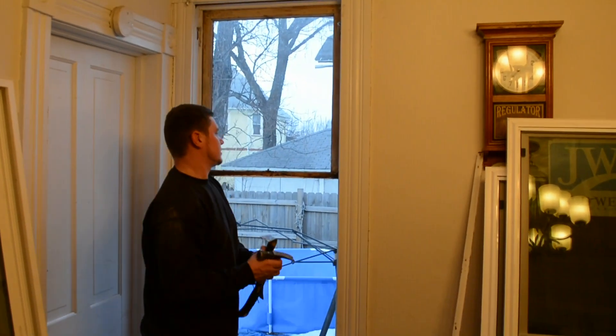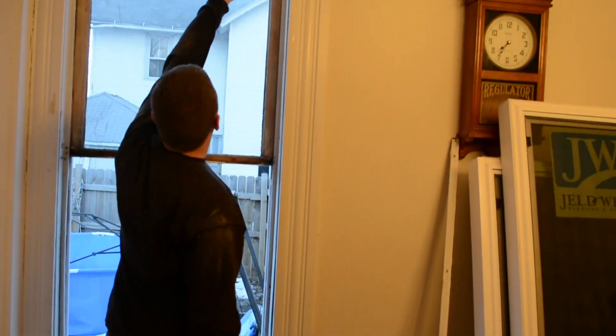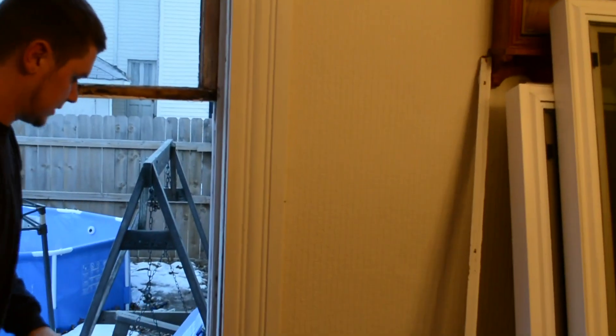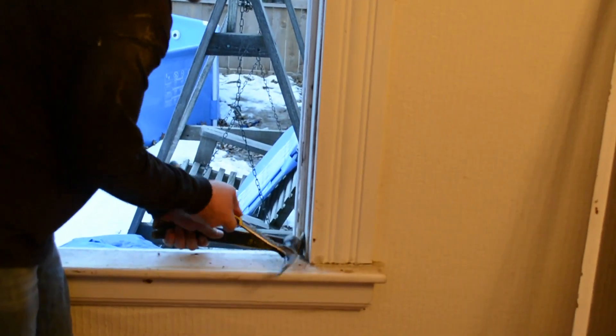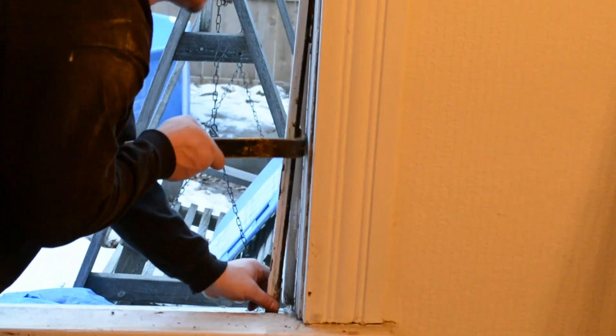What you got to do is remove these blocks — trim pieces that go all the way around the window at the top and bottom — so that way when you put the new one in you got a nice tight fit. These you don't have to save, so you don't have to worry about tearing them up.